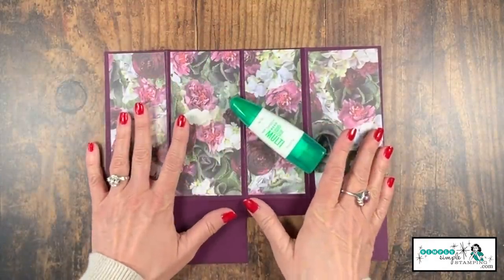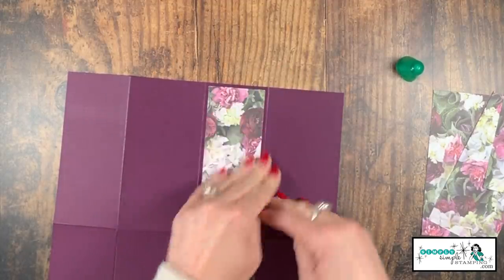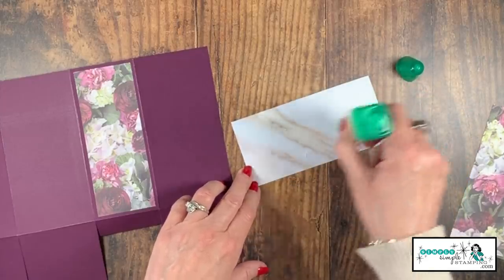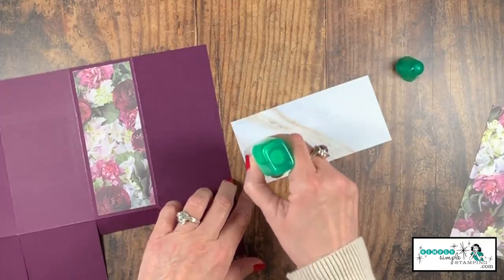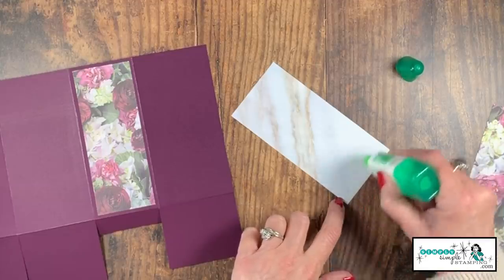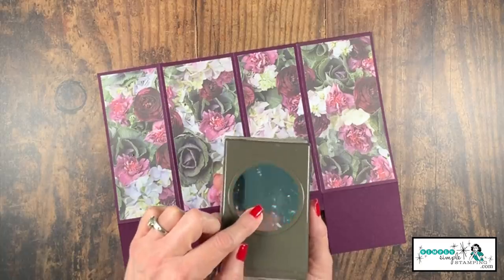You can adhere the designer series paper several different ways - you can use your Snail or your multi-purpose glue. I'm going to be using my multi-purpose glue tonight. I like working with it because it gives me really nice control - if I start to put something on crooked I still have the ability to move it around. Less is more though; I like to leave the tip of the bottle touching the paper. Make sure you get your glue up on the sides and in the corners because you don't want it lifting. We don't want it oozing out the sides either.